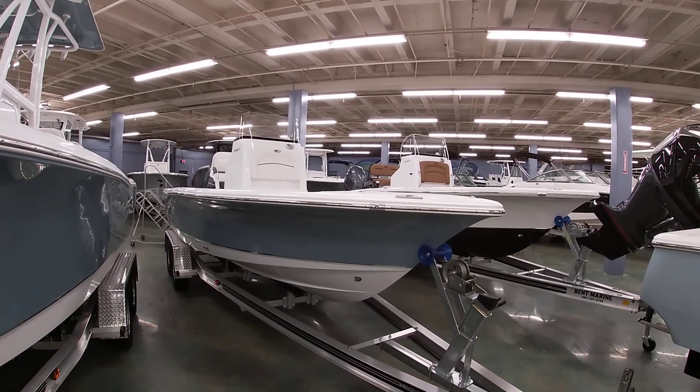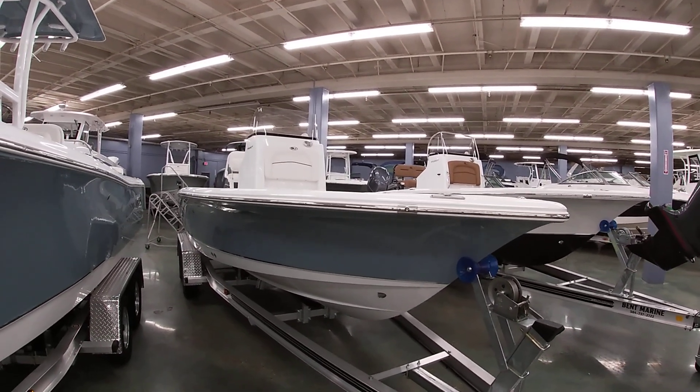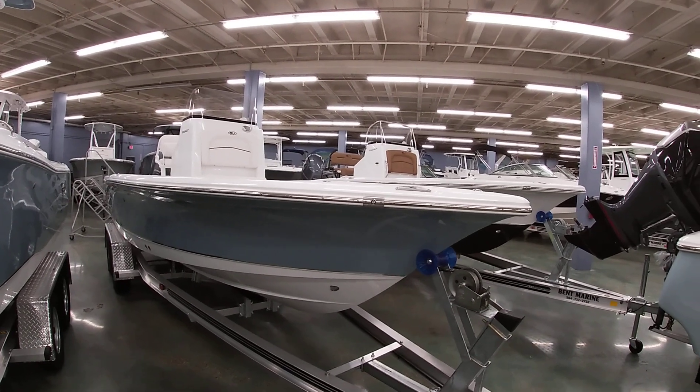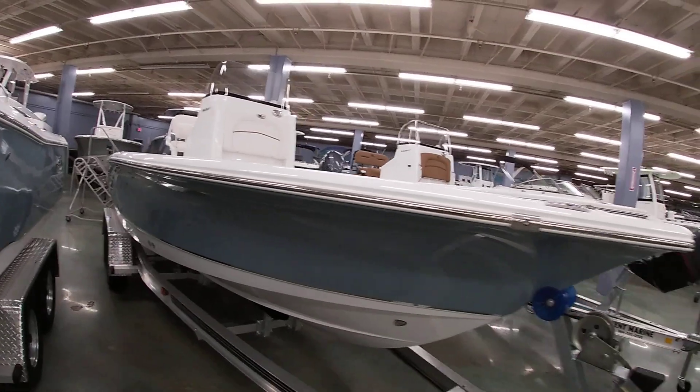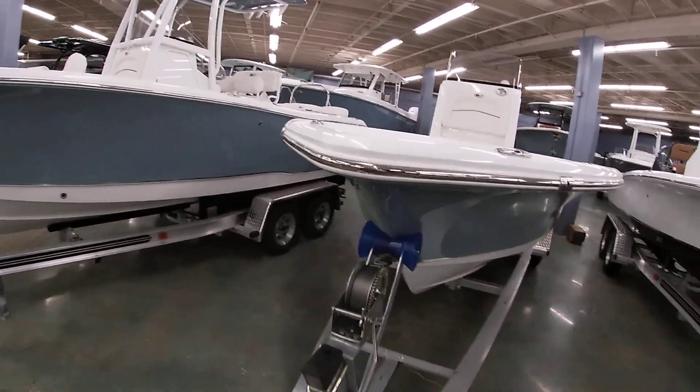Good afternoon everybody, this is Michael Pasco with Bent Marine again. I want to show you all this 2022 Seahunt BX-22BR. This one's done with the slate blue sides with the white bottom. Kind of give you all a look around the boat — it's a little tight in here today; we've got a bunch of new inventory coming in daily.